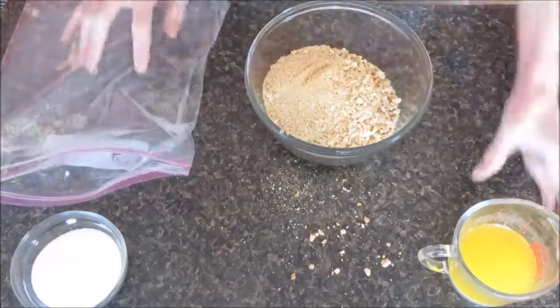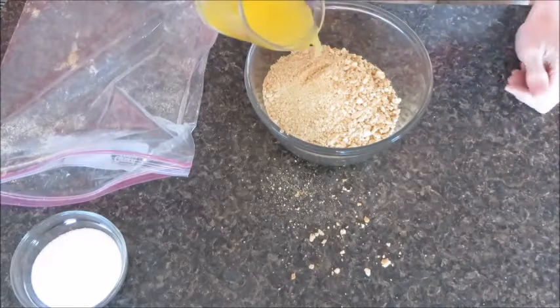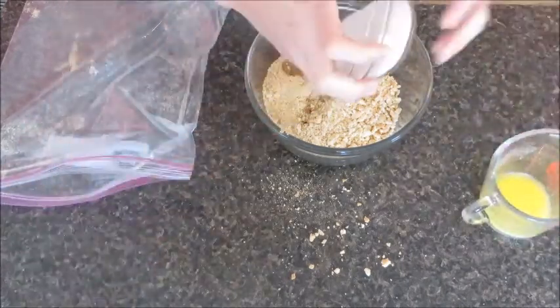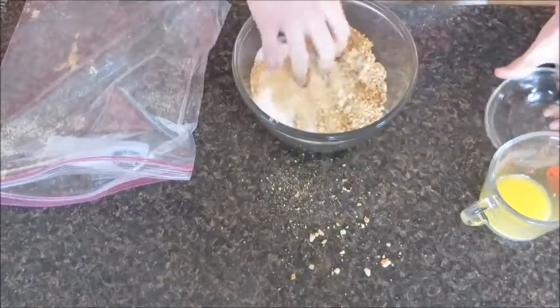Now let's add some of our butter, just like that, and our sugar. Now let's mix this together.